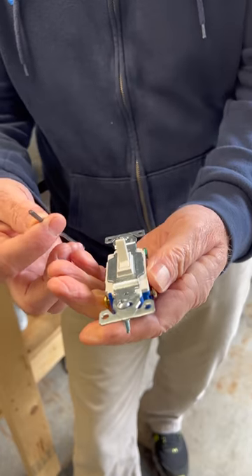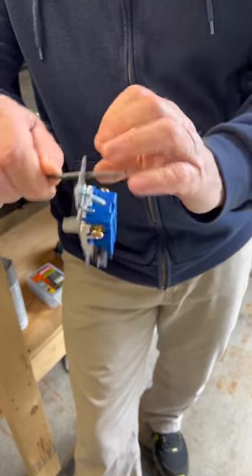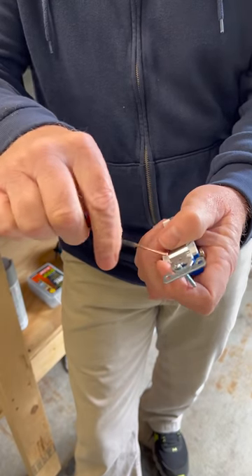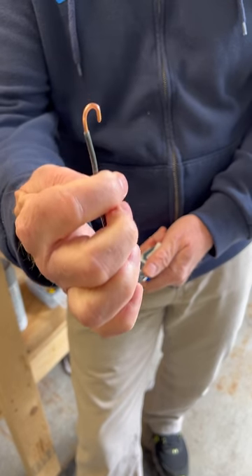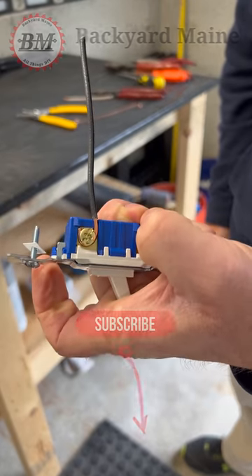So let me show you how this works. Stick that in there like that. We're going to spin that around a couple of times and then strip it just like that. Now we'll stick it in this little hole here and bend it around like that. And there you have a perfect terminal loop right there. Tighten it up. Perfect.